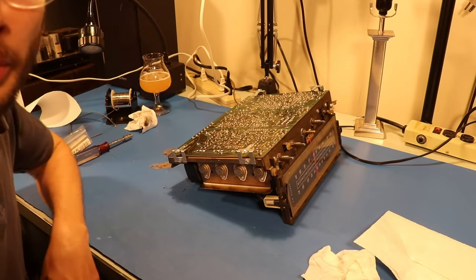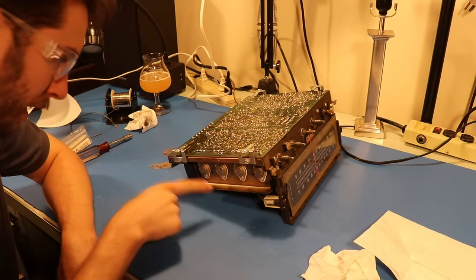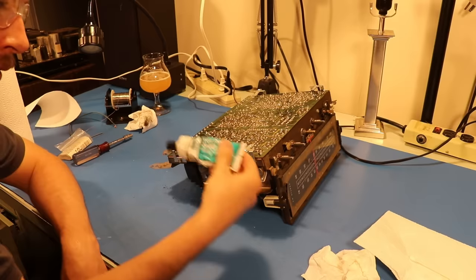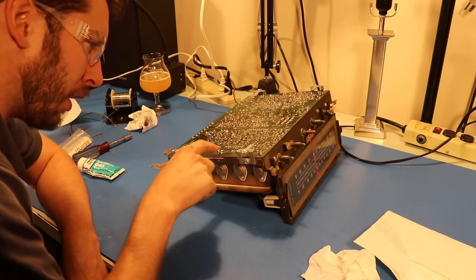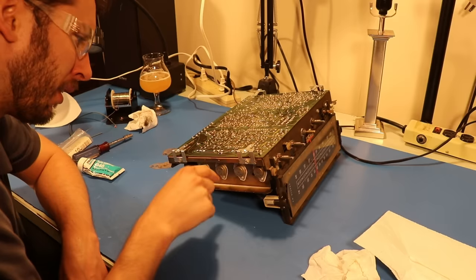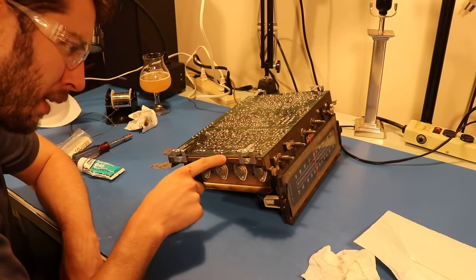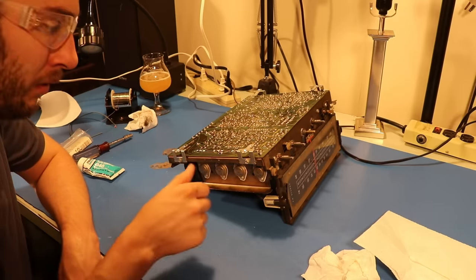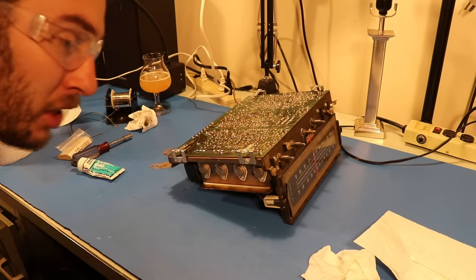So what just happened is we replaced all the mica insulators on the outputs. We added the thermal compound — good old DAO-340 right here. We reflowed all of the solder joints for the outputs and the heat sink that they're attached to. So now I think it's time to get this thing back inside of the console and see if it works any better before we try changing caps or anything.